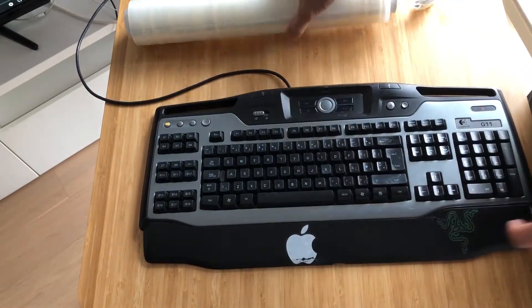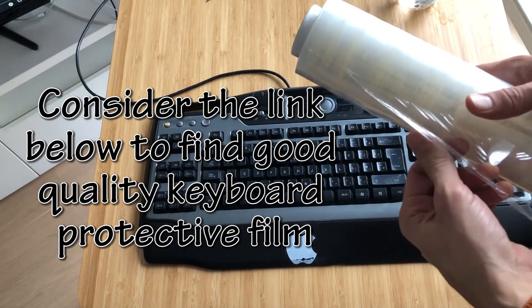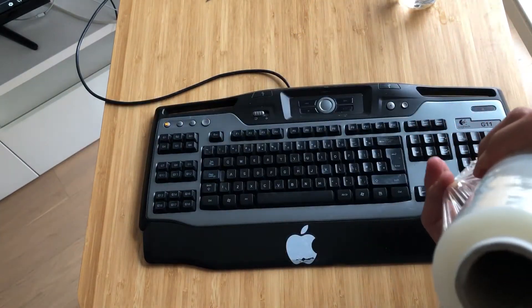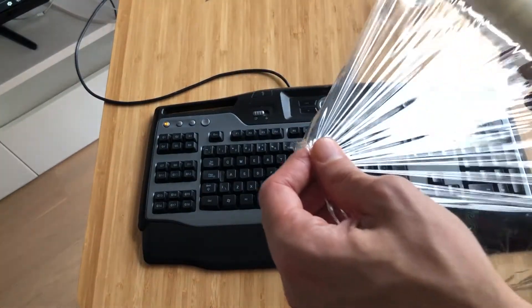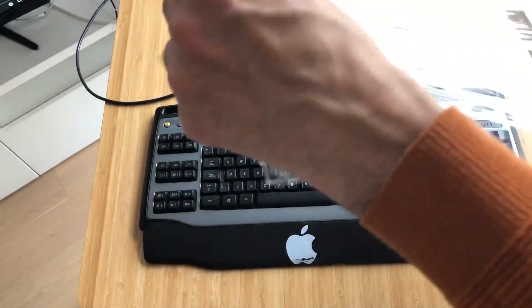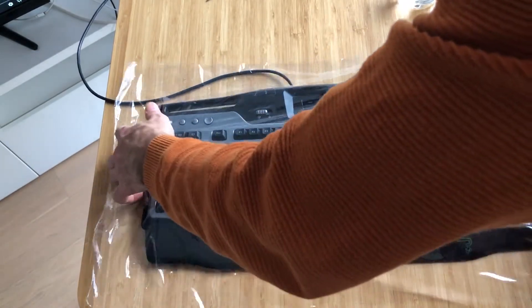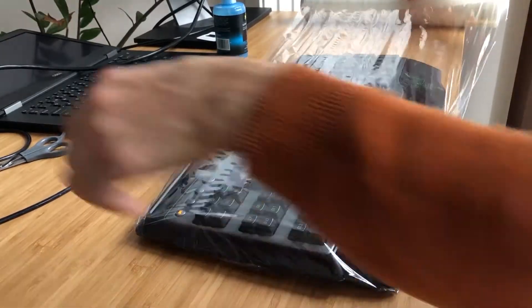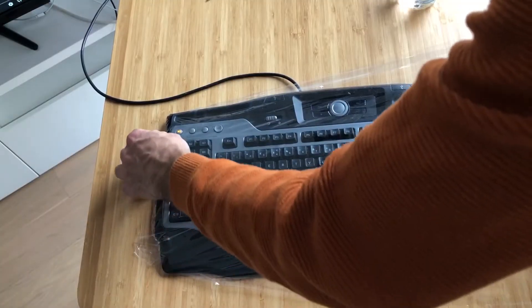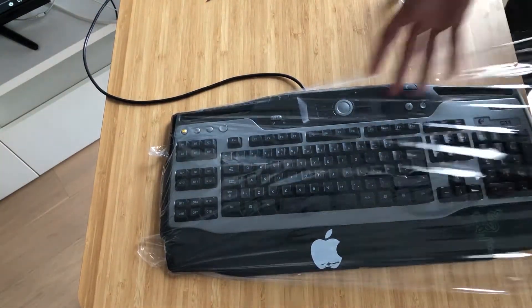So the best way is prevention, and with this amazing cling film you can achieve that — you can buy it very cheaply, it lasts a lifetime, and you keep your keyboard clean and in mint condition. You can do this protection very easily by placing this piece of cling film, and you can see how easily, once you place it, it stays there without needing any adhesive or anything else.